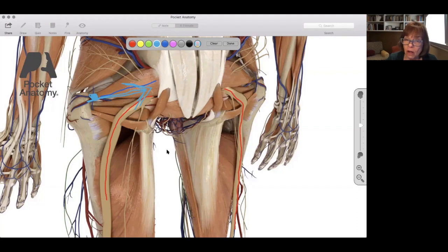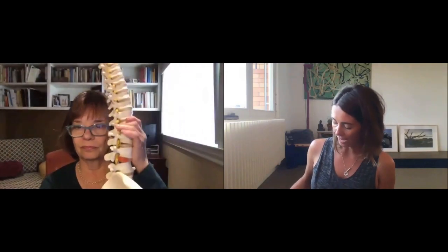Sciatic pain can also be caused at the disc level. Remember in the cervical region, we saw how close together the nerve root is to the disc. Here's a model showing a bulging disc — you can see how close it is to the nerve. With lymph, veins, and other structures also in that area, it's a very busy space and there isn't much room. The disc can actually press on the nerve and cause sciatica.